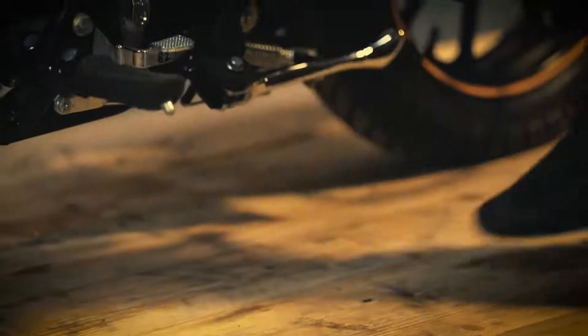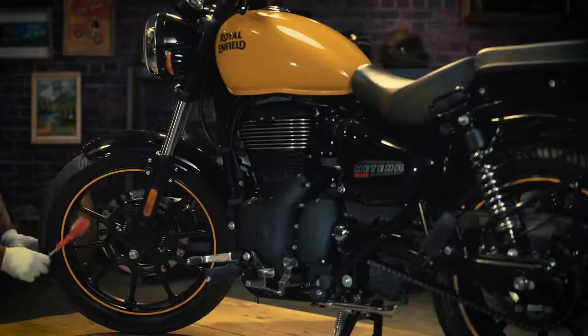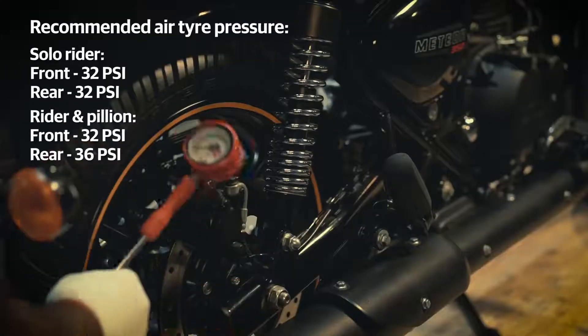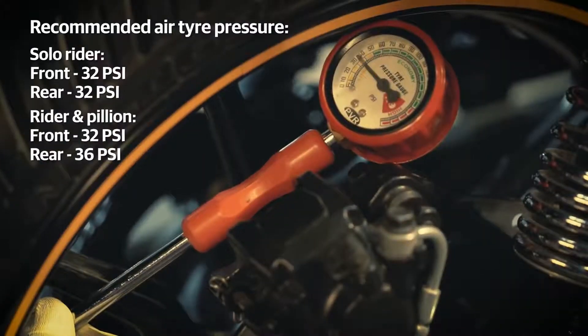First, park the vehicle on the center stand on a flat and firm surface. Set tire pressure of the front and rear wheels as recommended to suit the luggage weight.